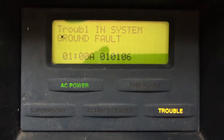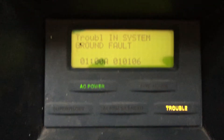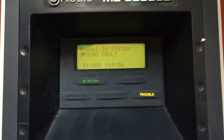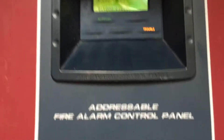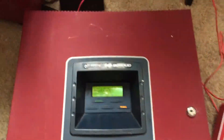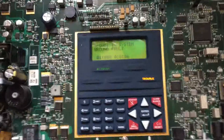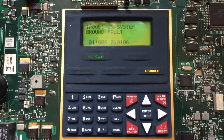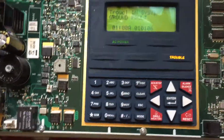Hey guys, JJInk24 here with a test of this panel. It's not an MS5UD or an MS10UD or anything like that — it's actually a Firelight MS9050UD, and it's an addressable control panel. It looks pretty much the same as the MS5UD and MS10UD, has the same interface and programming menus, and obviously they're different because it's addressable, but it's the same overall idea.